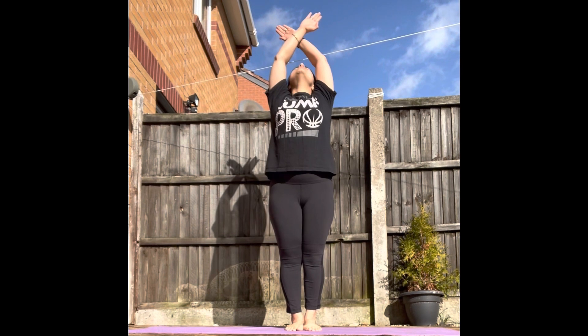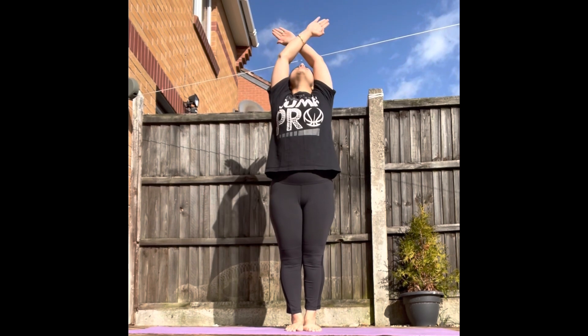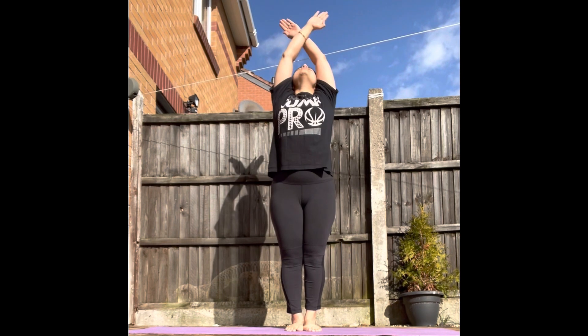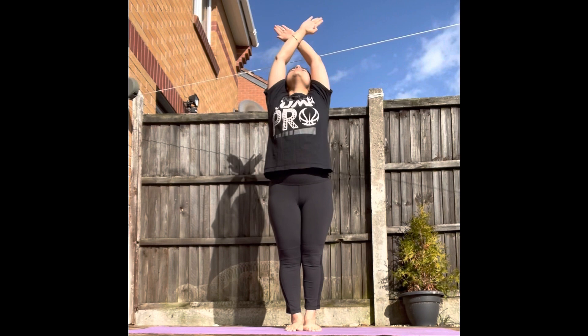Inhale, exhale, inhale, exhale, inhale, exhale. Synchronize your movements with your breath.